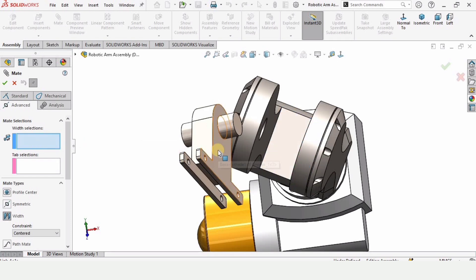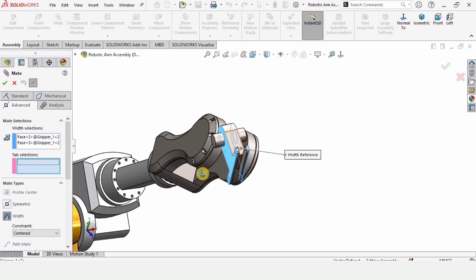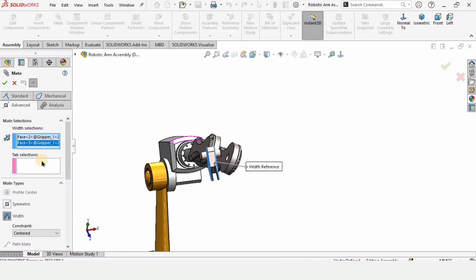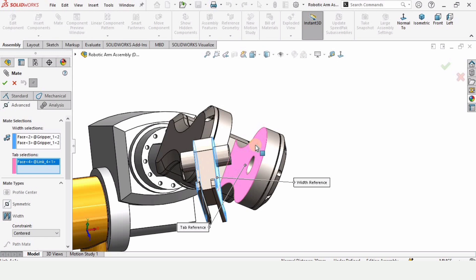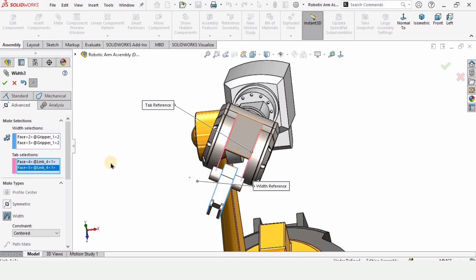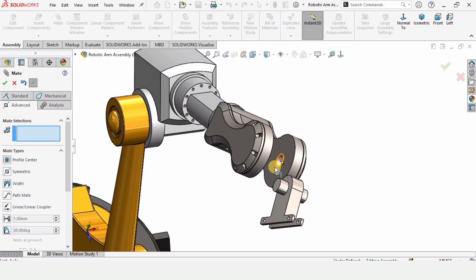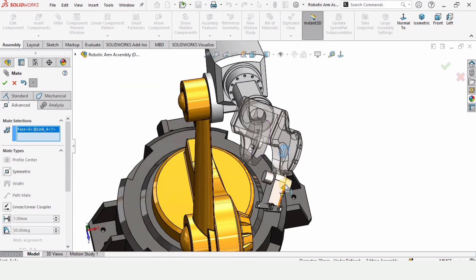The Width Mate has two windows. In the first window, select two faces — the first face and the opposite face, so two faces. In the second window, select two internal faces — one and two. In total, four faces are selected for the Width Mate and they will get aligned. Then select this bore and this shaft.